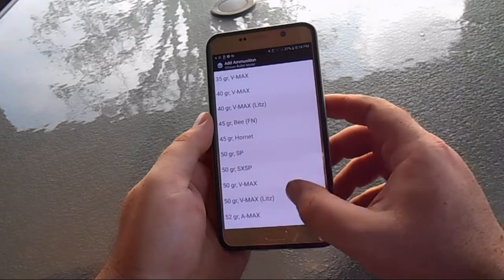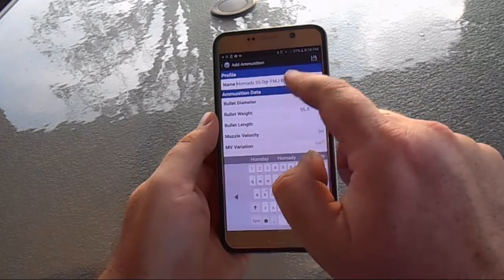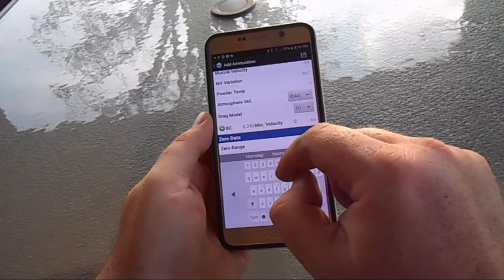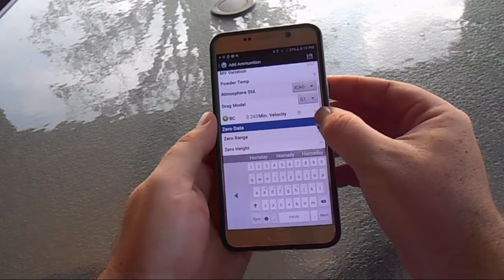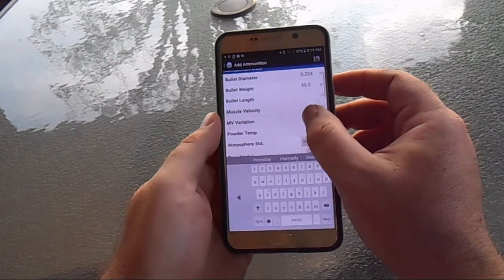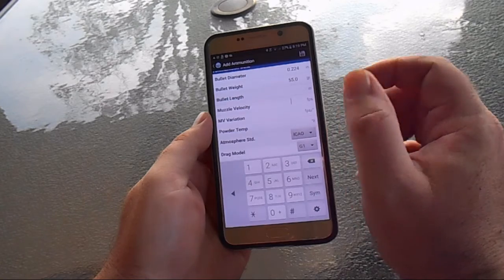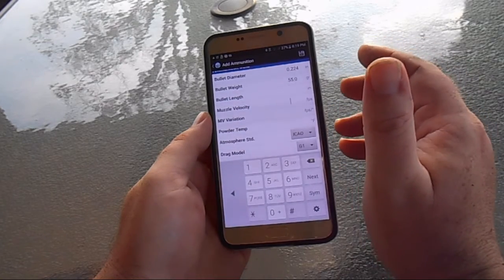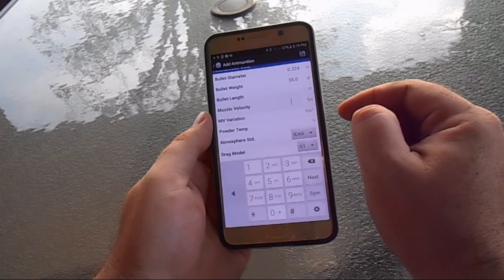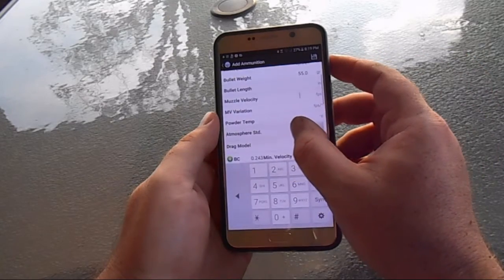It's a 55-grain full metal jacket boat tail — the app kind of fills it in and you get your ballistic coefficient, which is important. Bullet length can be added to help with accuracy. Muzzle velocity is a critical input; the best way to get it is with a chronograph, but there's also an app that calculates it based on powder and barrel length changes — I'll try to leave a link.